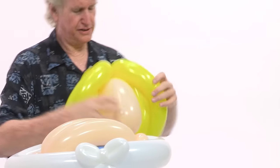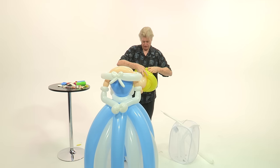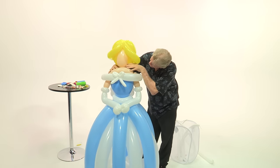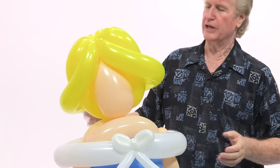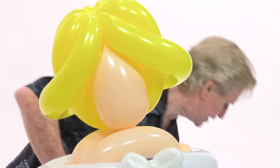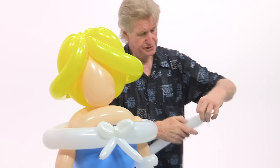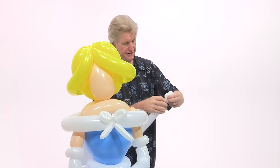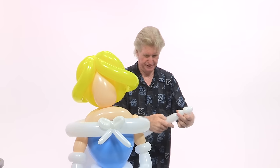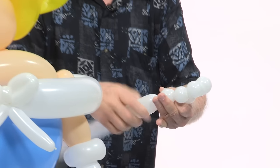So here's your princess. I'll bring that light up. Her head just fits on here just like that. Now there's nothing to keep her head from rocking back and forth, but you can take a series of bubbles — about eight or nine of them — to create a pearl necklace on it.